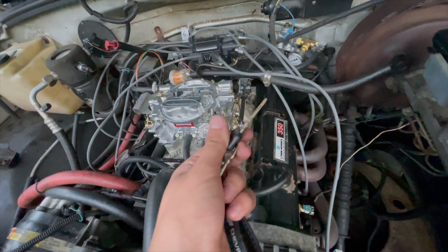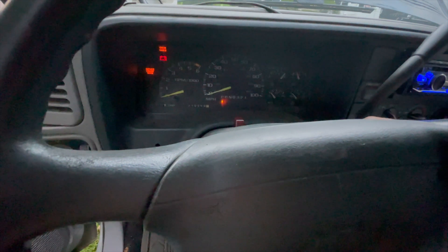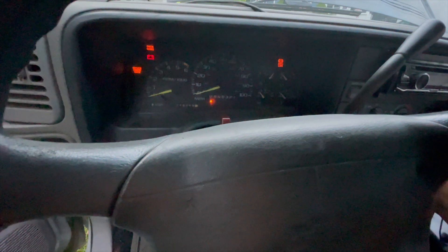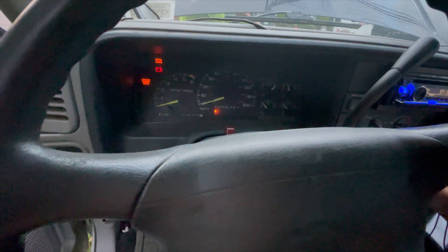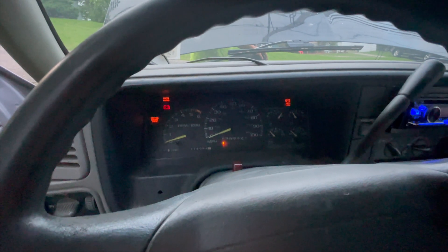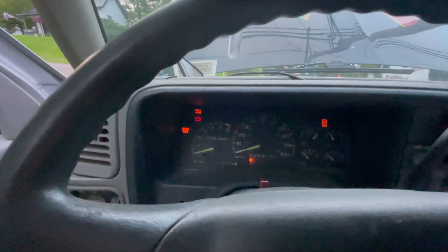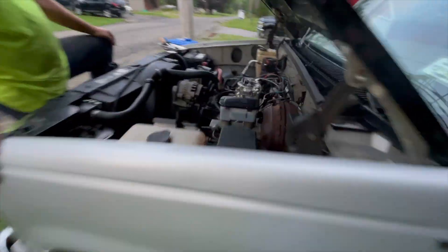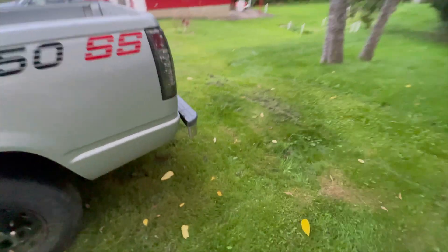With everything hooked up, we should be able to try it. We prime the fuel pump and attempt to start it. After a second attempt, she's running!